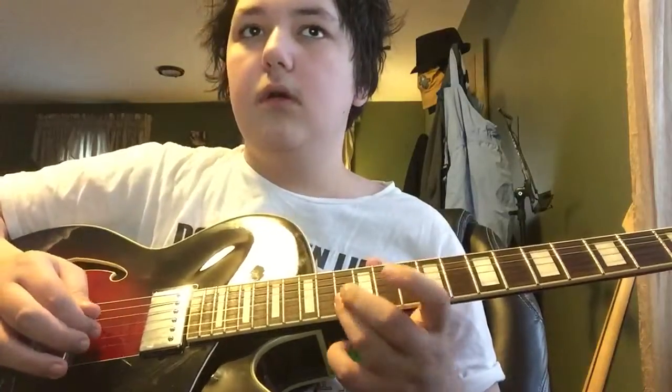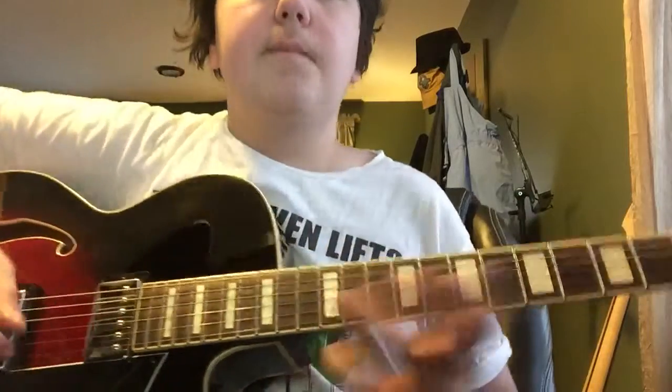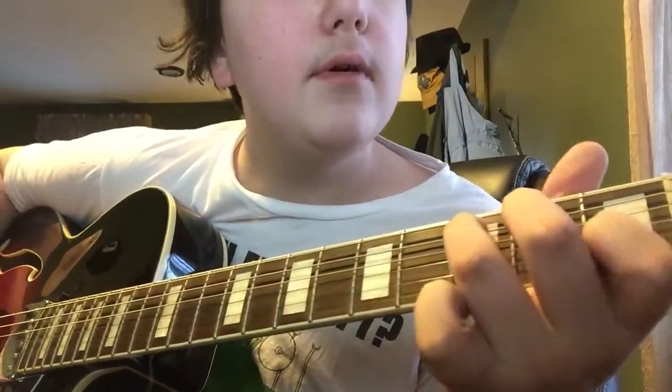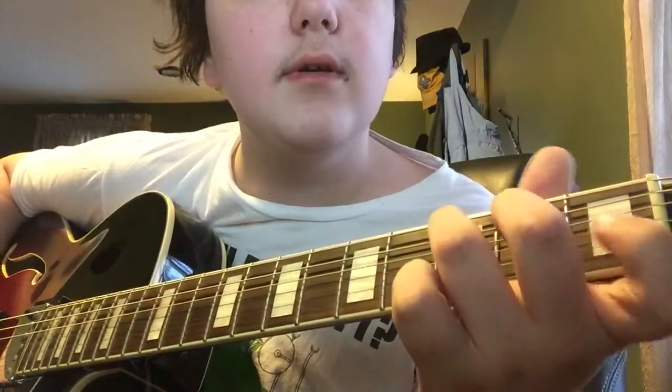Or you could just start from a different position — that's totally fine. I'm not going to go over these little riffs though. You start, and then you remove your finger from the B string.